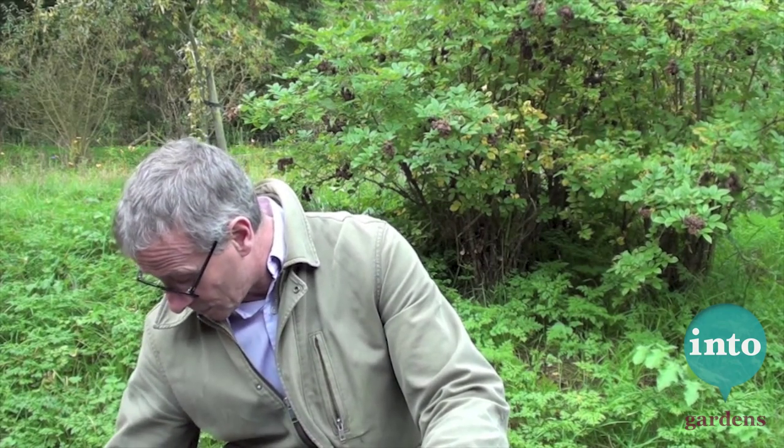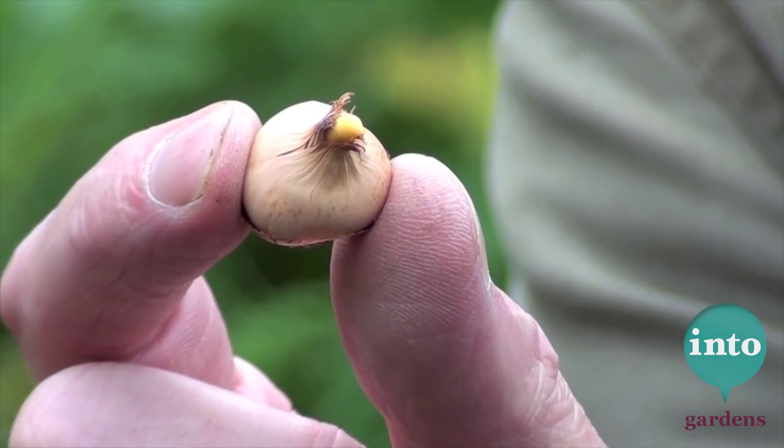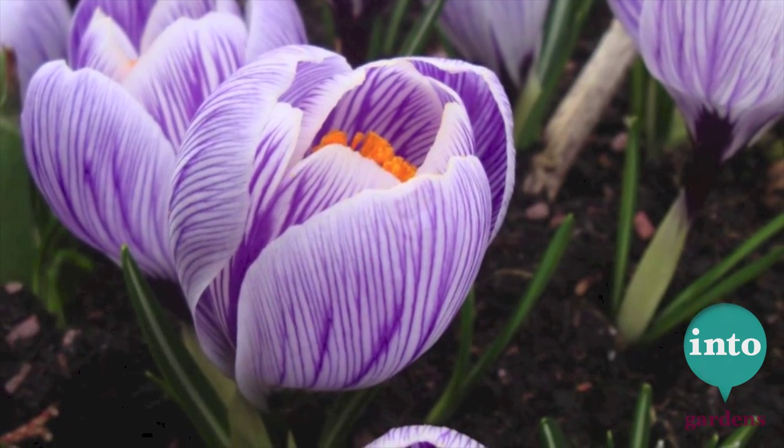Next up, I've got a little tiny, weeny thing here. This is a tiny, weeny crocus. You can see it's just beginning to show its shoot coming out. Plant that well in pots, actually. If you plant it with tulips together, that'll come up nicely.